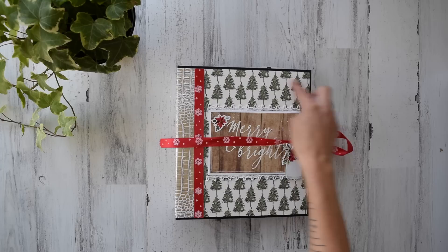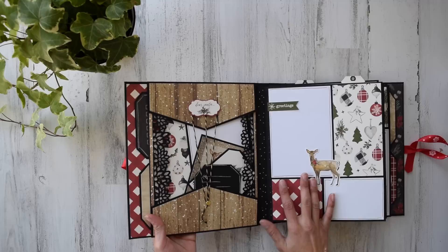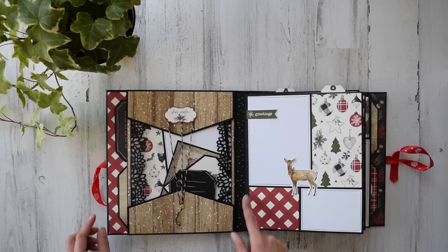I used two of the same page units and then the page-two unit, and my spine is 2 inches. This is 10 by 9 and the spine is 2 inches wide — super easy and simple. You guys are going to have a blast. This is what it looks like on the inside, and I'm super excited.